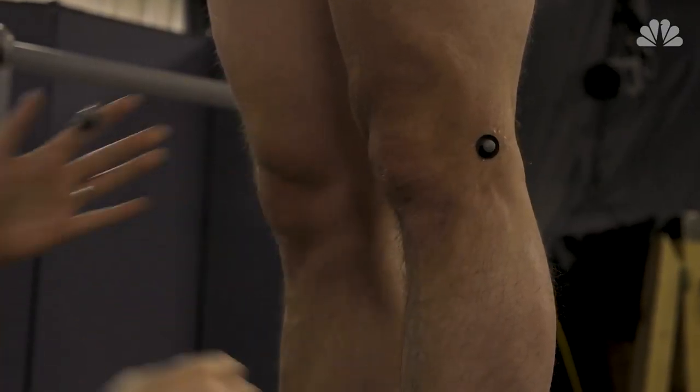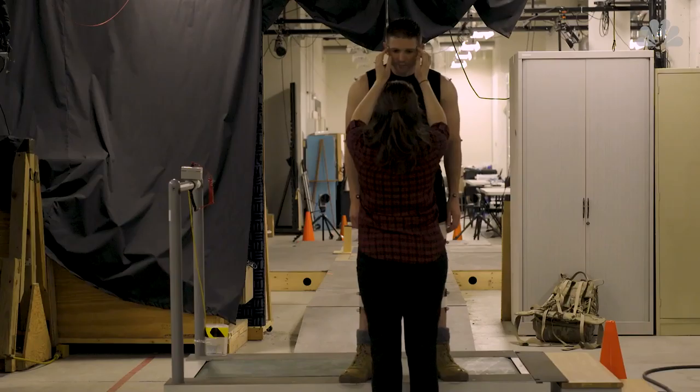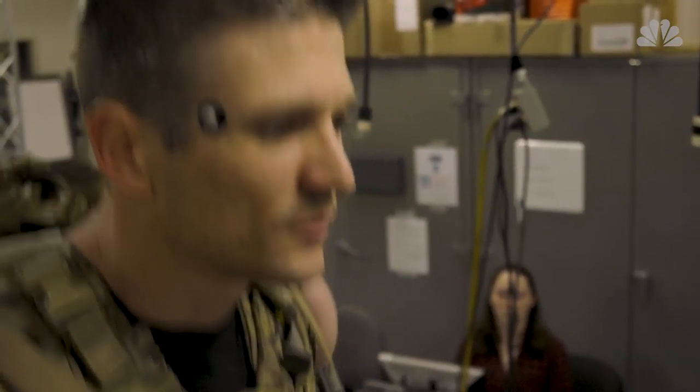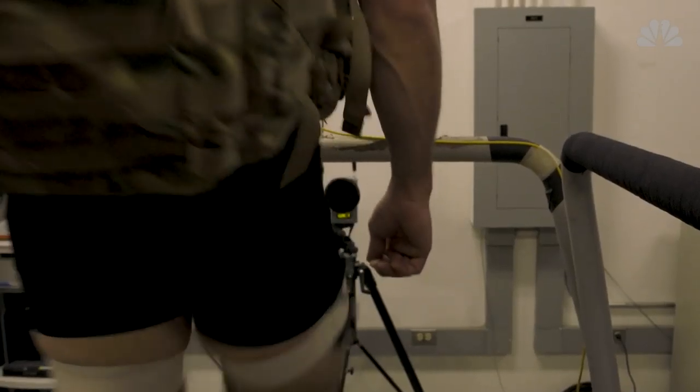We will put motion sensors on individuals — these reflective balls like you see them do in the movies — so that we can tell exactly how the person's moving. We can also measure the electrical activity of the muscles. We call that electromyography, or EMG. Basically we can tell whether muscles are on and off as a result of carrying a load or doing something different than they normally do.